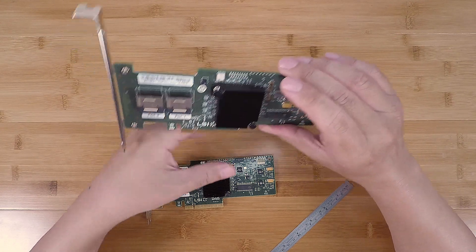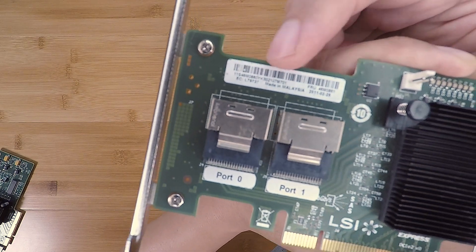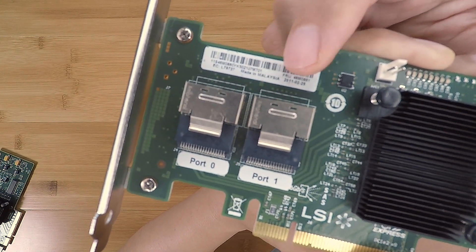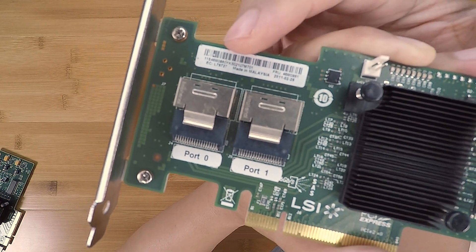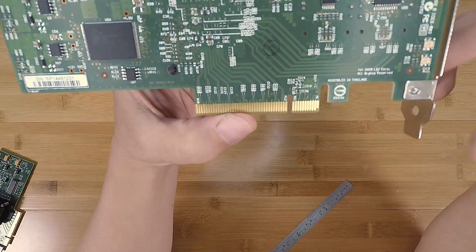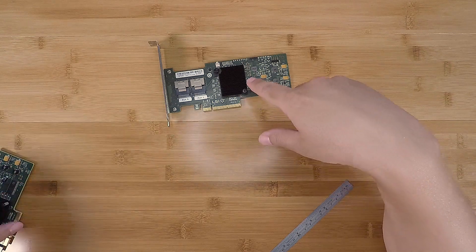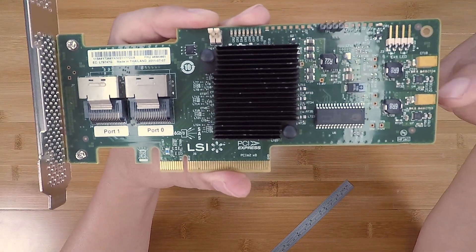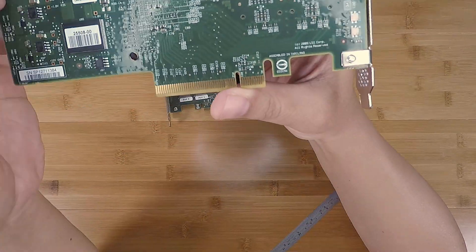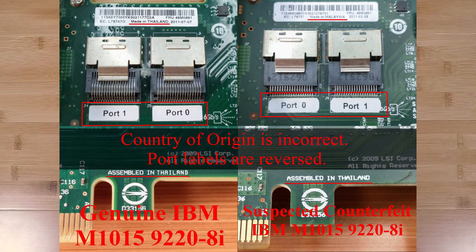Even more interesting: looking at the IBM FRU label, it says 'Made in Malaysia.' But on the back of the PCB it says 'Assembled in Thailand.' That's very inconsistent — I've never seen that mix. On the genuine card, the sticker says 'Made in Thailand' and 'Assembled in Thailand,' which is consistent and normal.